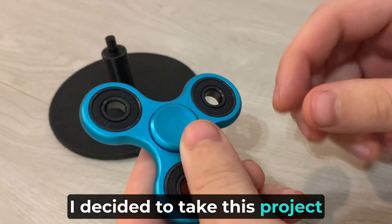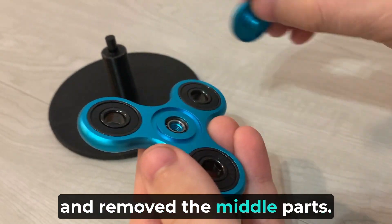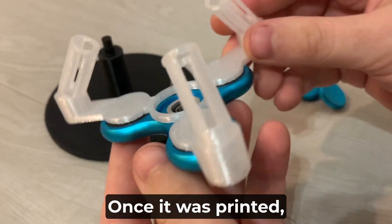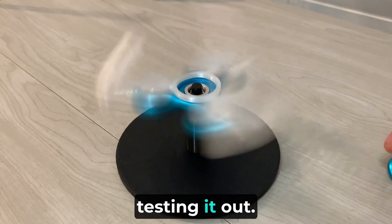I decided to take this project to the next level, so I got a new fidget spinner and removed the middle parts. Then I 3D designed an attachment and a base for it. Once it was printed, I assembled it together and I was ready to start testing it out.